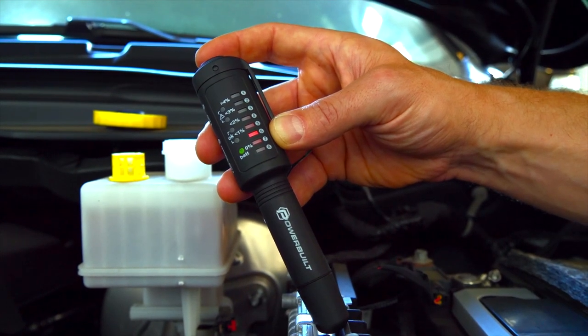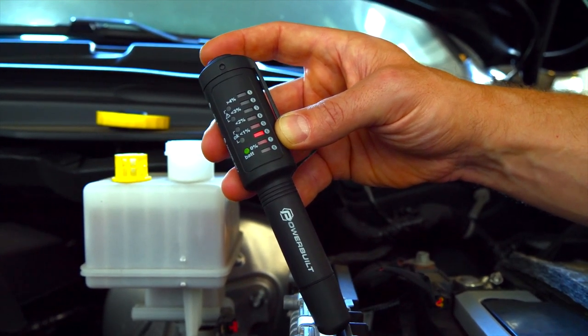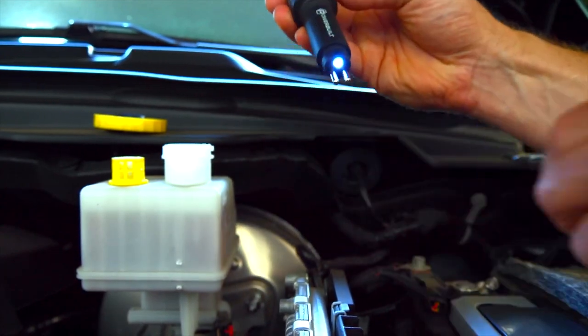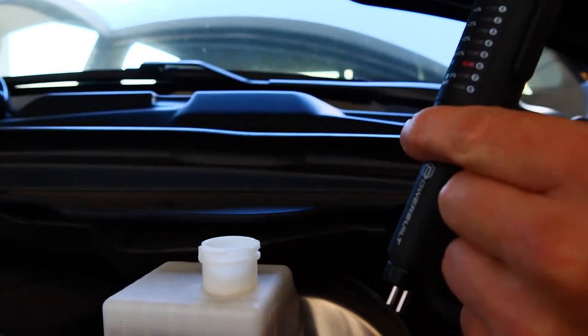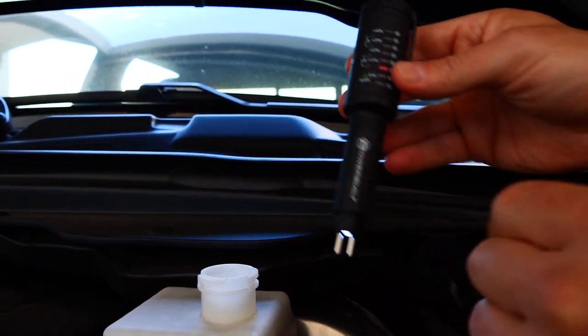This portable tester can show you when the fluid needs to be changed. The device tells you with LED lights how much water is in the brake fluid in a matter of seconds. For $50, you can buy this tool.